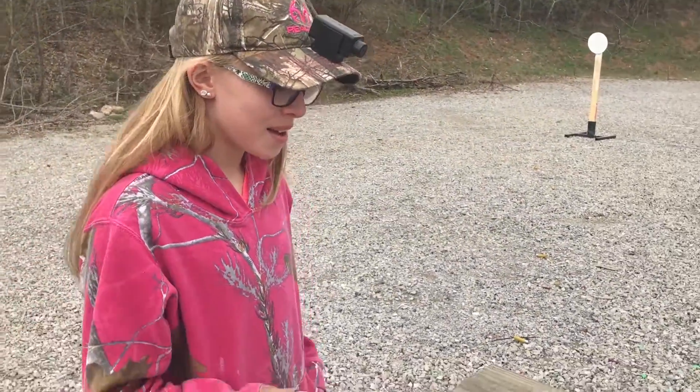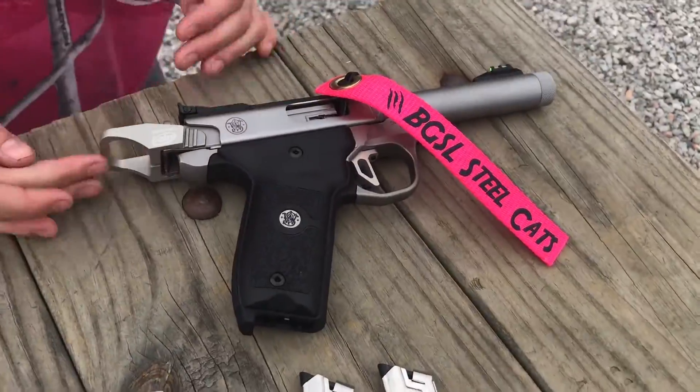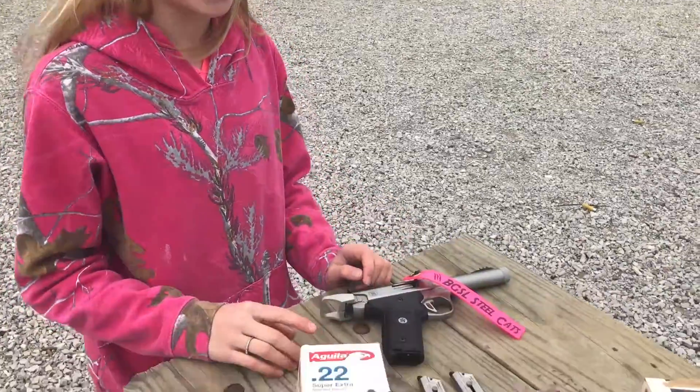Hey guys, it's Fefe, and today we just got a new Smith & Wesson Victory, and we put some Tandem Kross parts on it to make it go faster. Today we're going to be doing first shots and an ammo test.